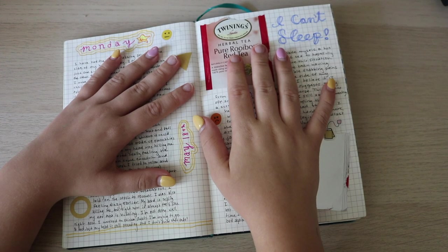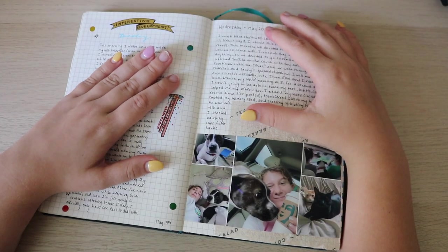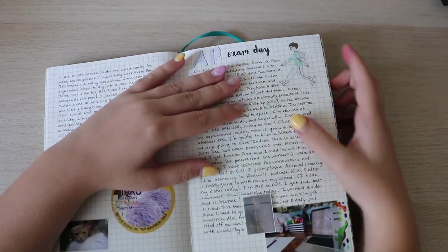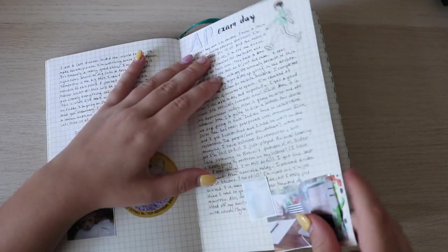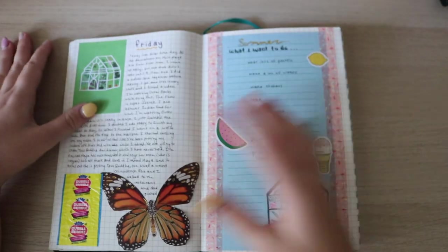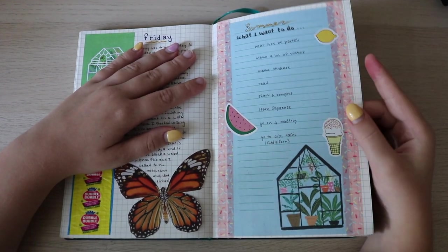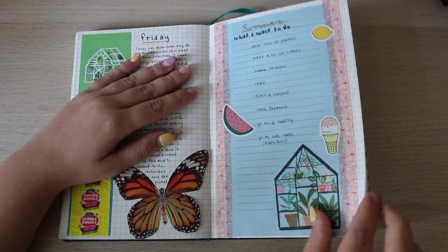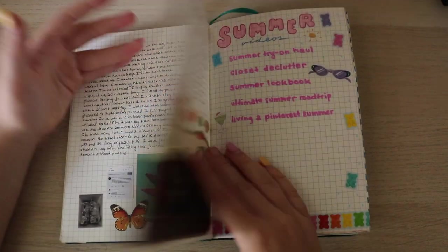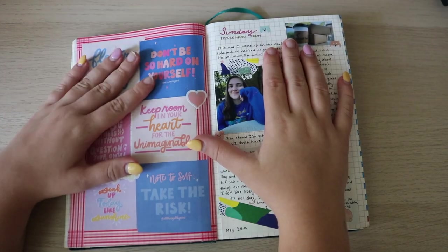Monday spread, and then I couldn't sleep so I did a random little spread in the middle of the night. Tuesday with a little collage, then I had my AP test date which was not fun — I included a picture of my setup. This is when I got my Dollar Tree stuff; I'll have that video linked on an iCard too, because I did a whole video about all this stationery.